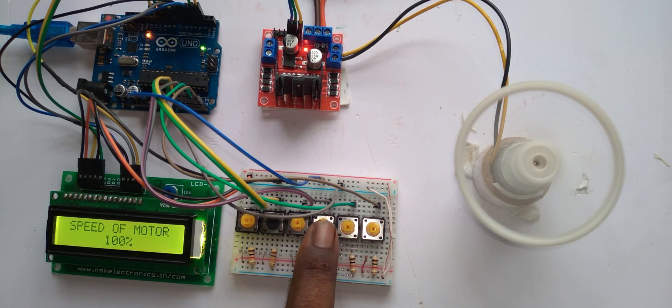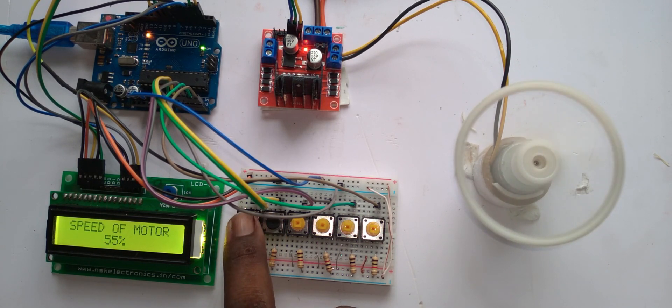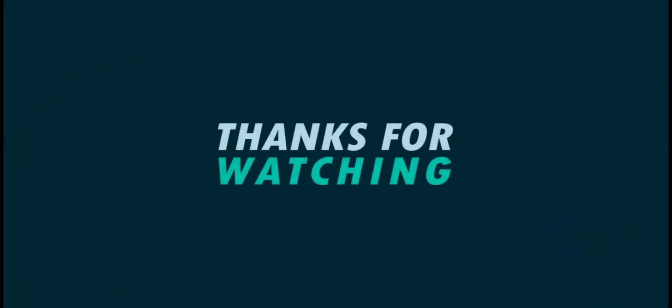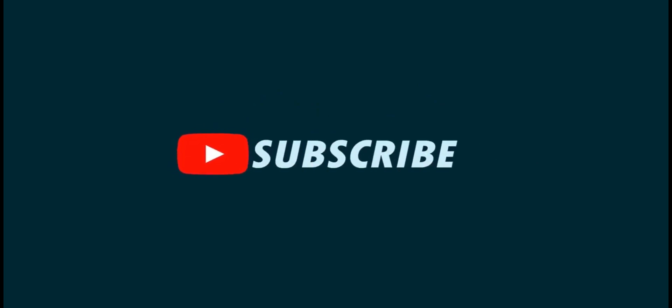Now I can go directly to 50%, 25%, 100%, or 75% — whatever speed level you want. I can decrease the speed at any level and increase the speed at any level. This motor is running at 100%.